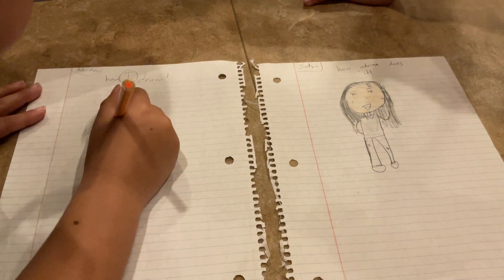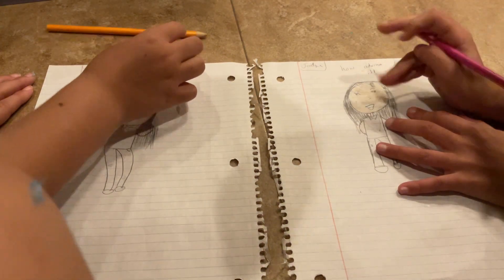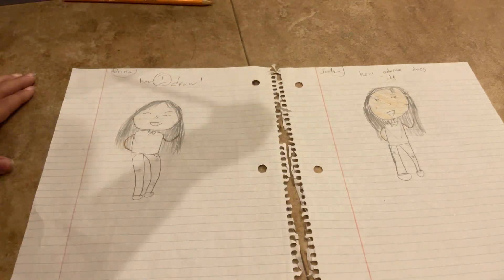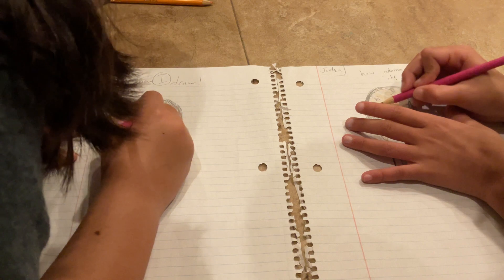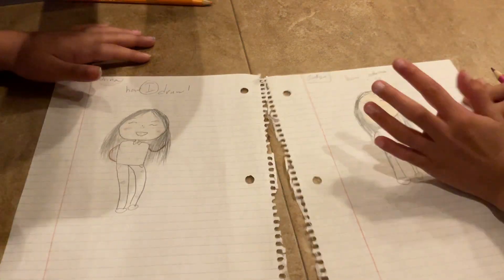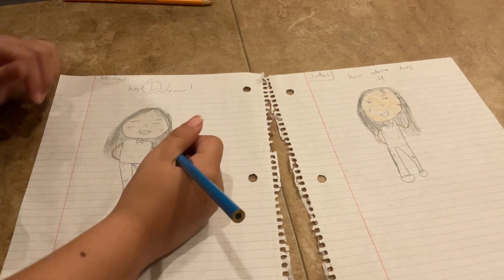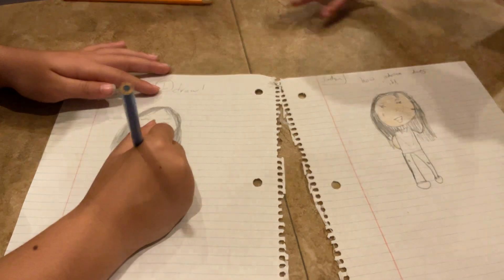I'm gonna color it however I want. Y'all don't have to color it the same — that's why I'm not going to color it the same as Adrena, because I did copy how she drew it, but now I'm going to do it my way when coloring. If y'all like one of ours, go ahead and color how we did it.